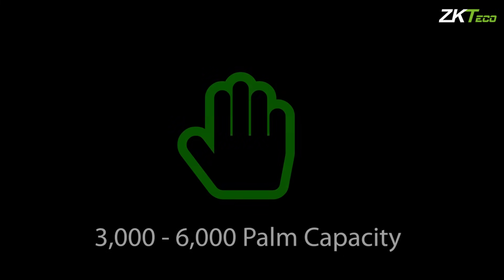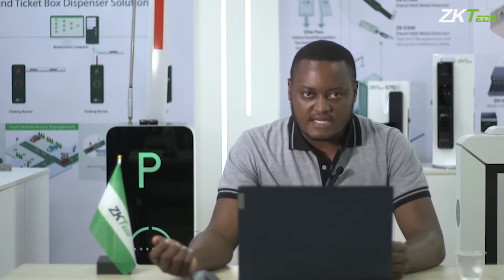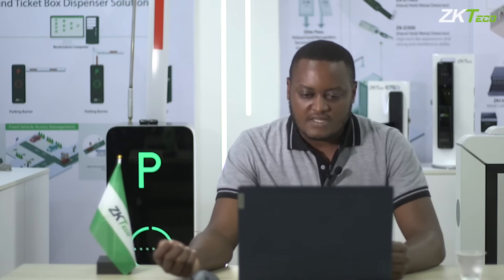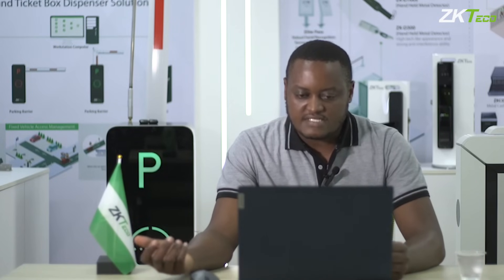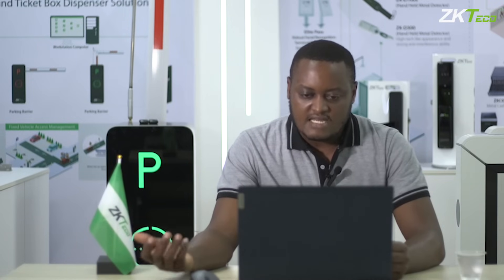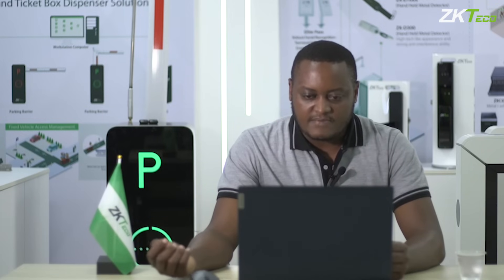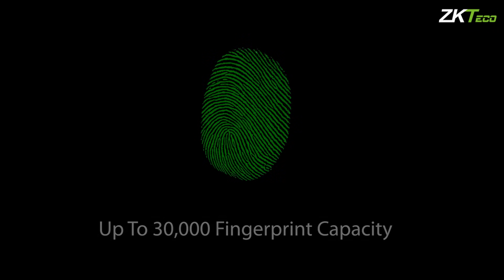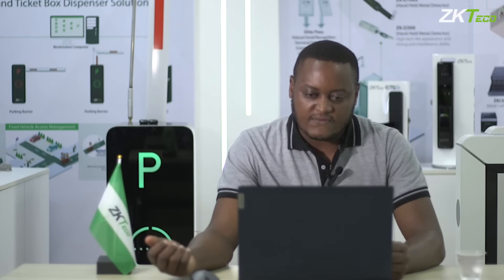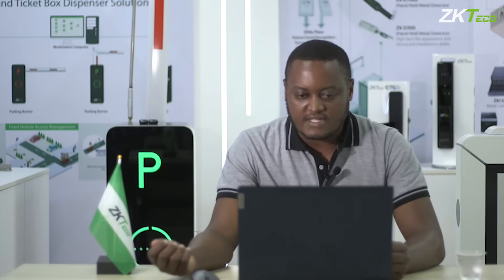It has a palm capacity of three thousand to six thousand, but this mainly depends on the client. If you need the device to support up to six thousand palms, those are specifications you provide to us and order from the manufacturer at that capacity. The fingerprint capacity of this device is up to 30,000, and it also supports face capacity from 30,000 to 50,000.